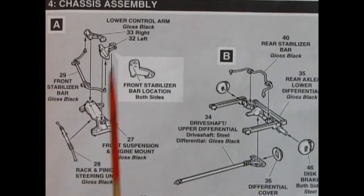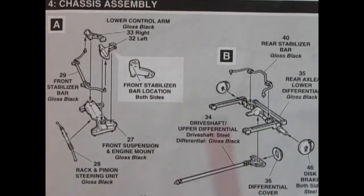Step four is the chassis assembly and there's a lot going on. You have two lower control arms, your front stabilizer bar, front suspension mount and engine mount, as well as the rack and pinion steering unit. It shows the front stabilizer bar location being put into that first hole, which is really helpful.